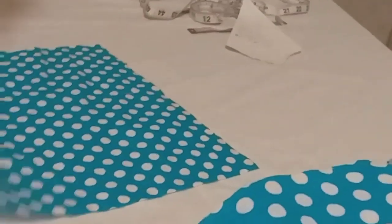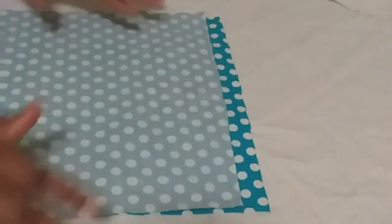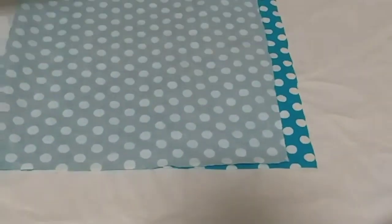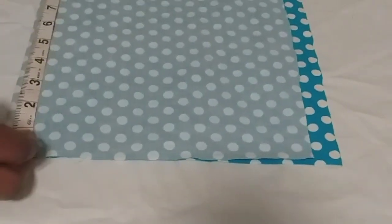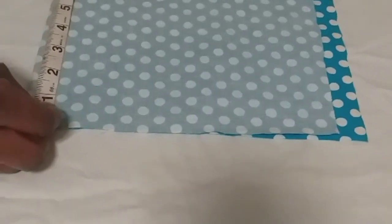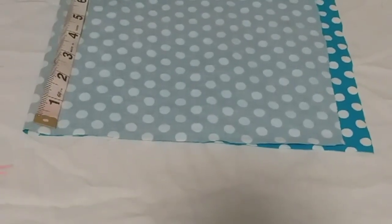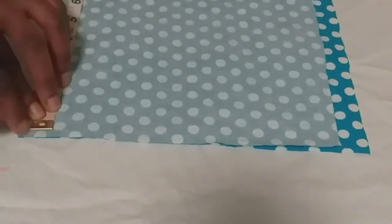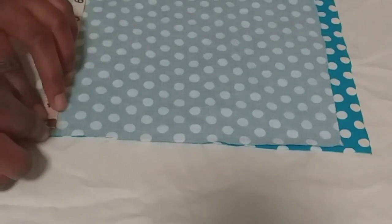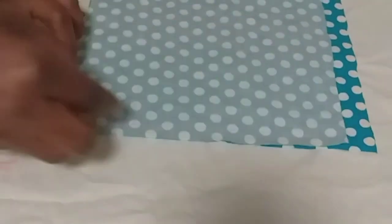I have some pieces of clothes here. Then we will start with this one. We will start by cutting out the front. Remember, her half length is 9 but I will be doing it as 10 because of the seam allowance. And from the upside, I will be leaving half an inch and I will mark out like this for my cutting.